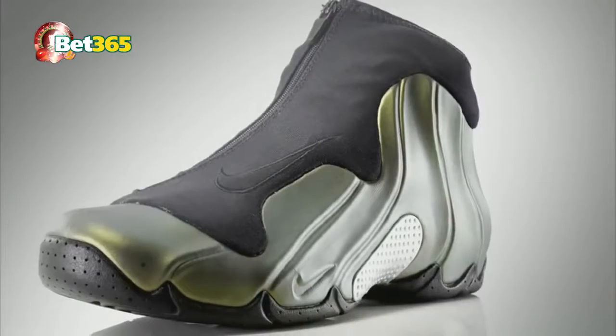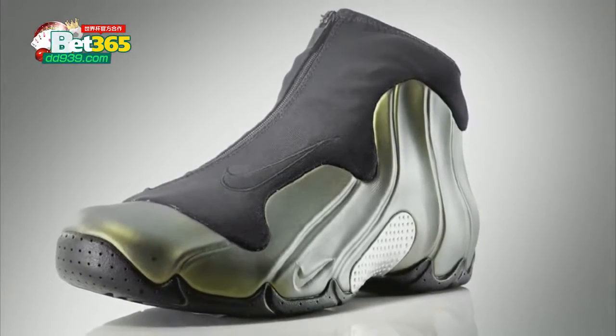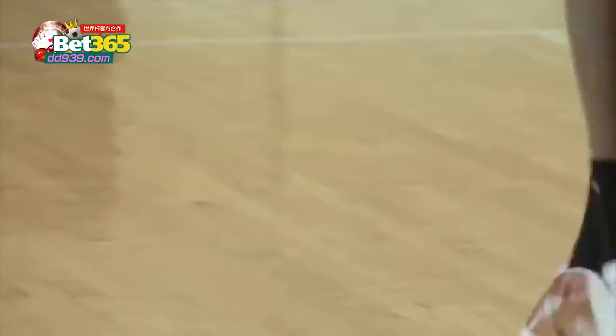He even referenced the Flight Posit 1. It kind of gives me two ranges of what he's comfortable with. I have a narrow foot. Guys like that, their feet are kind of unique.